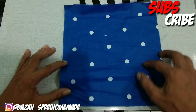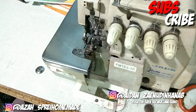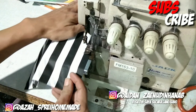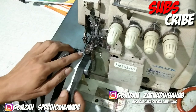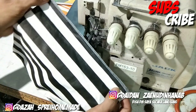Kita akan buat yang warna ini dulu dan kita akan obras dulu pinggirannya. Sekarang kita sudah di mesin obras dan kita tinggal obras saja pinggiran ini seperti ini, di obras saja. Sudah selesai di obras pinggirannya.